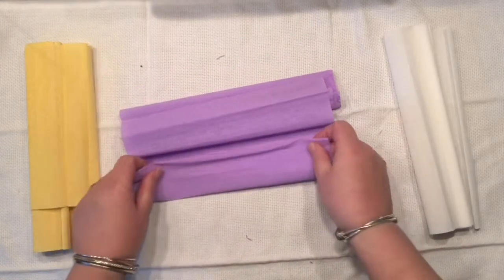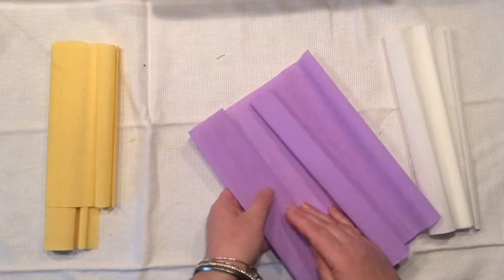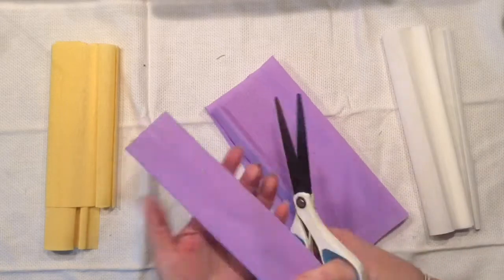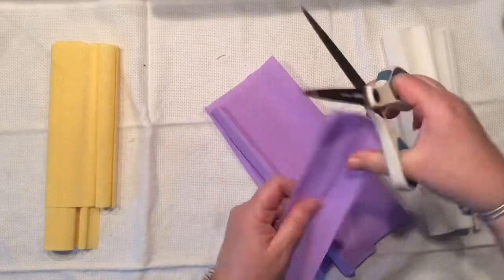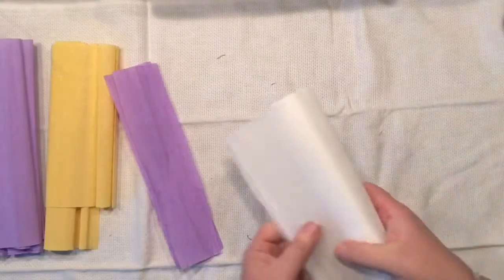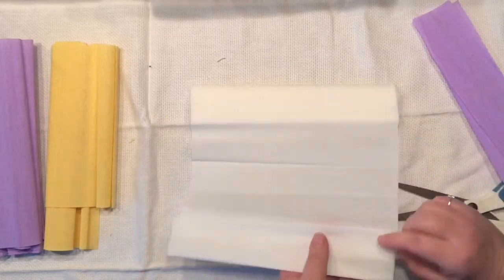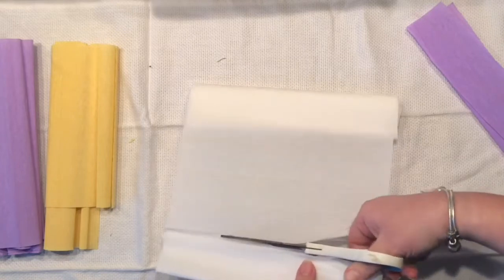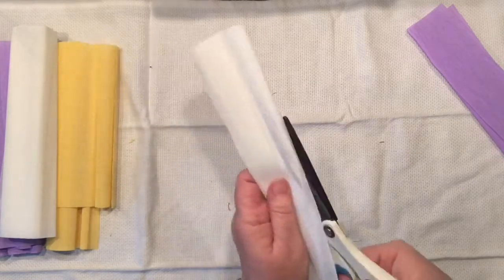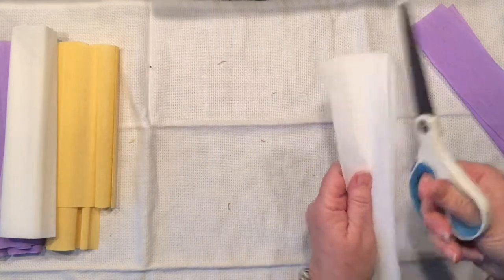I'm cutting strips around three inches wide. I would like my iris to have six petals, so I am going to simply make three white ones and three purple ones. To achieve that, I would just simply fold each strip — the three-inch strip I'm cutting right now — in half.